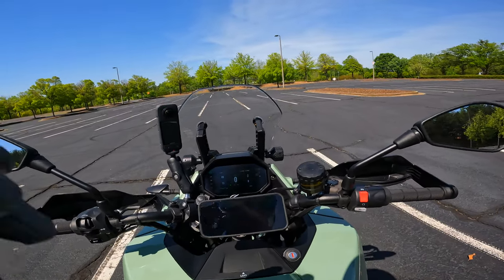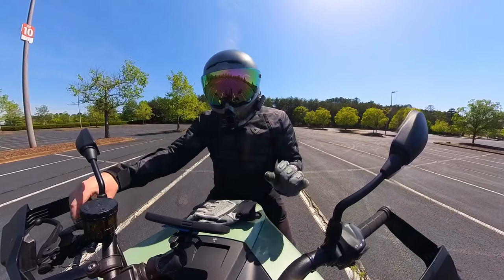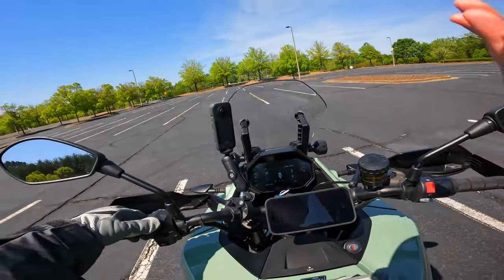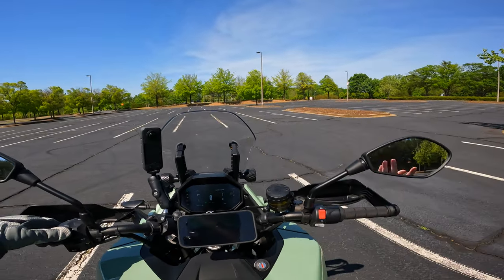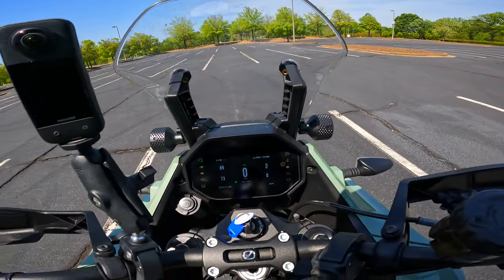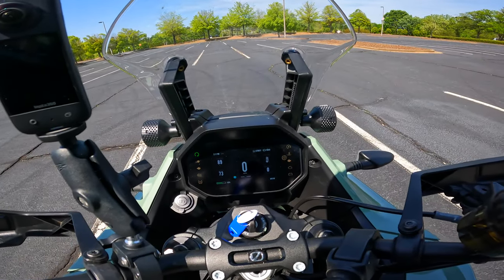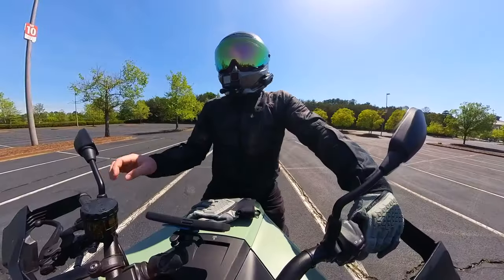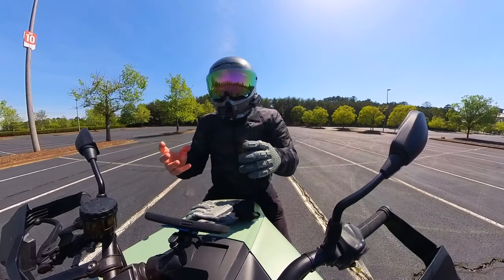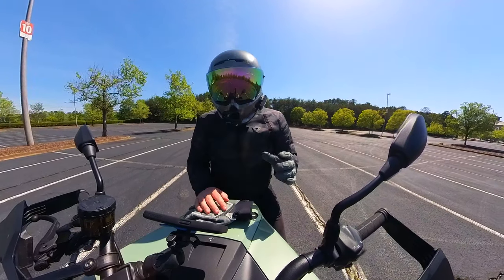I do want to give Zero props though — the modes that I would need while riding are easily accessed. If I hold the button to the left, I get heated grips, which is nice when it's 45 in the morning. If I go to the right, it changes the traction control mode. If I hold the button in, the mode button starts blinking and I can go left to right and change the riding mode. Those are the main things I need to do on the fly, and Zero did a solid job setting that up. I just wish there was a more elegant way to navigate the menu overall.